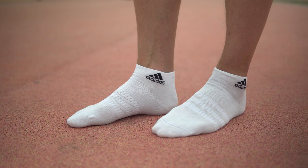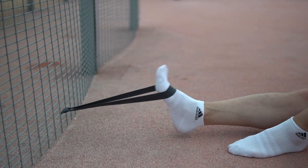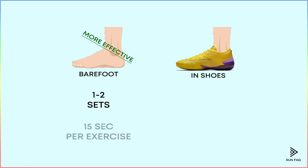Today we will give you an ultimate set of basic foot exercises that you can easily do at home. You can do all of them barefoot or with your shoes on. Doing barefoot is much more effective, so we suggest doing one set per one exercise.